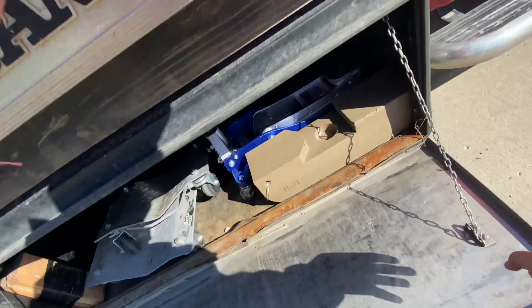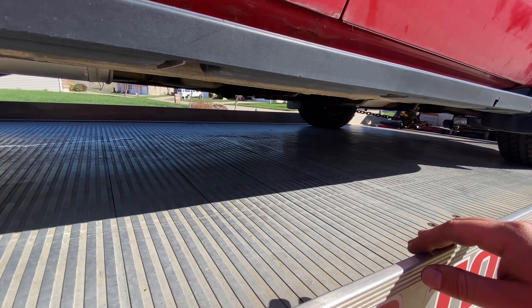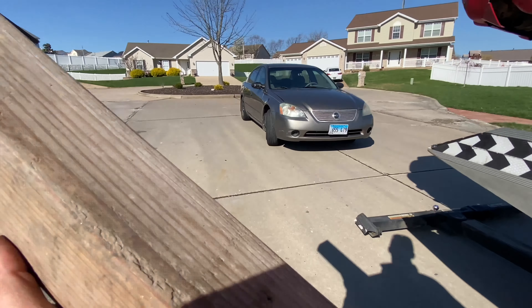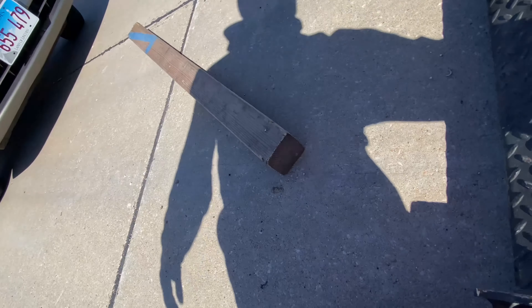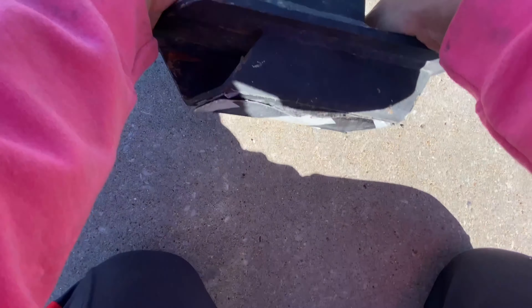Let me roll my bed back. These are really stuck — usually they don't stick that bad. Kind of work it back and forth. There it goes — oh, there goes my knee. Okay, now we got that unstuck.